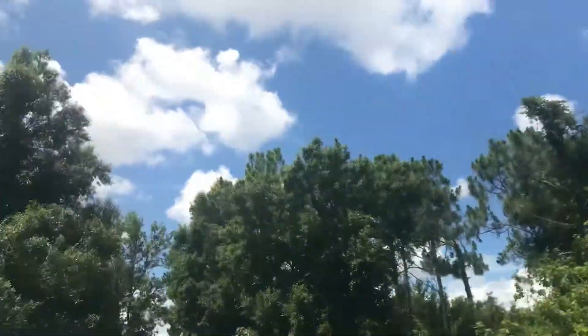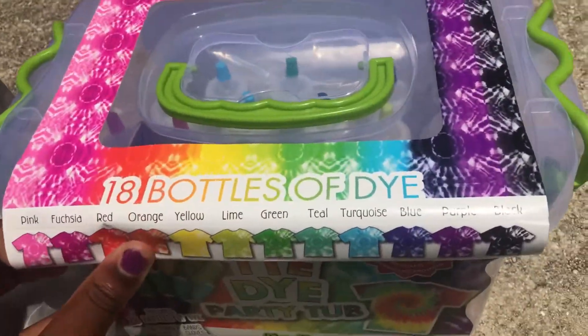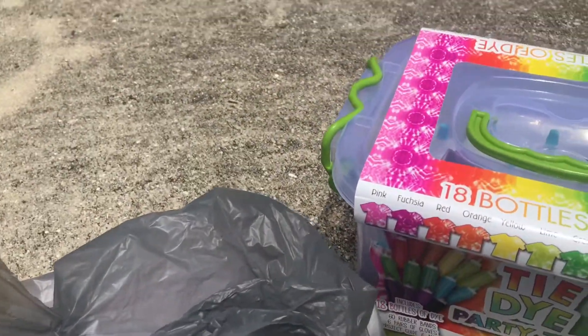Okay guys, so I'm outside right now. It's a beautiful view — the tree and everything. So I have the tie-dye equipment here. The settings are really good. And the shirts — these are all from Walmart. So yeah, let's get excited.